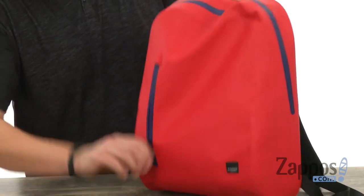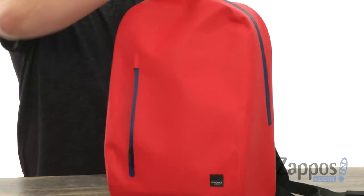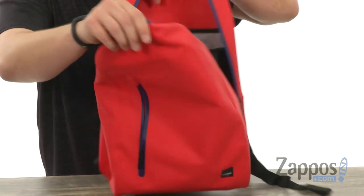You have a little zipper pocket there in the front for those grab-and-go items you'll want access to quickly, and of course that nice sturdy zipper here around the top to access that main compartment.